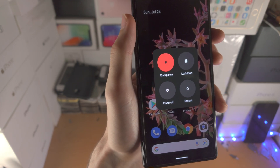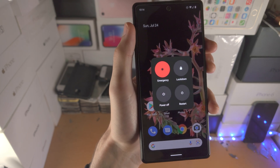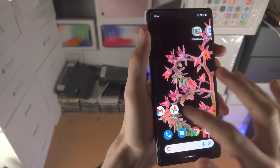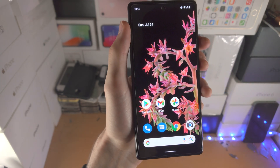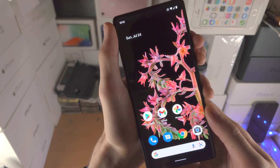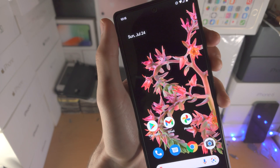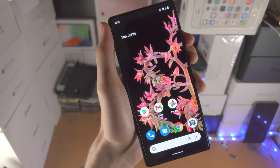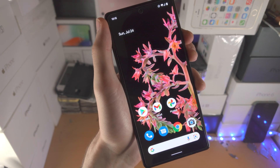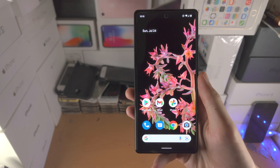Now if you want to do a hard reset or a forced restart, here's how you do it. Only do this if your Pixel 6 is frozen. So right now I can control the Pixel, but imagine the screen is frozen and you want to fix it. What you do is click and hold power and volume up together. Hold these two buttons and do not release either button until you see the Google logo — then release both buttons. Just click, hold, and then wait 10 to 20 seconds. You'll see the Google logo and then it'll be brought back to the lock screen.